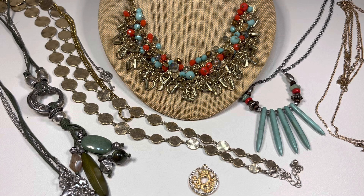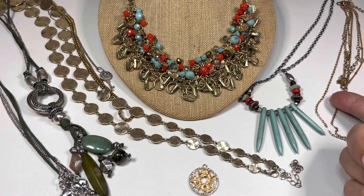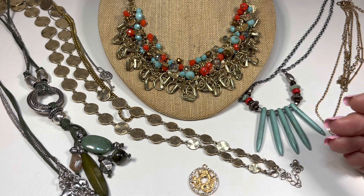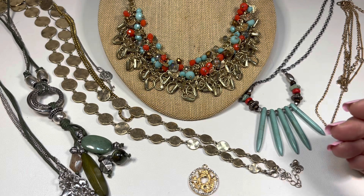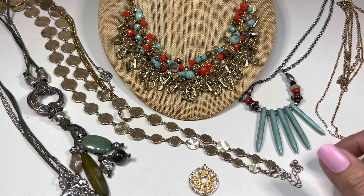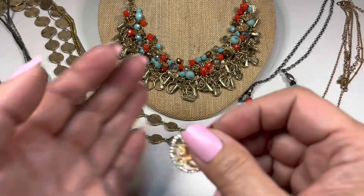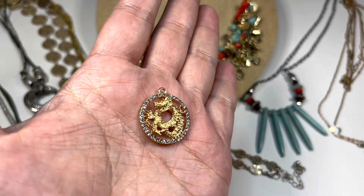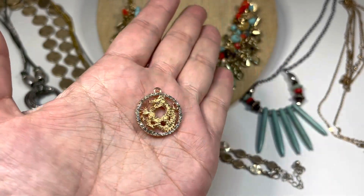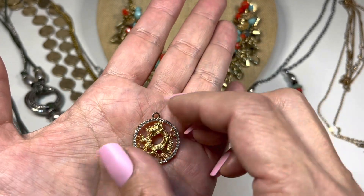Still more to come in this Goodwill Blue Box unboxing — I think I'm going to wrap up Part One at this point. I still need to show craft items and brooches, so those will be in Part Two. And look at this pendant — that's a beautiful dragon filled with rhinestones all around it!